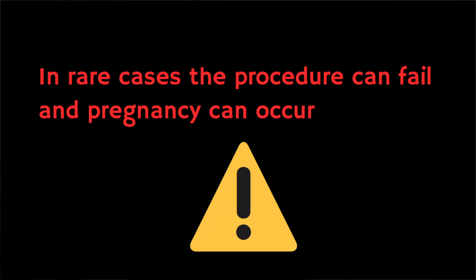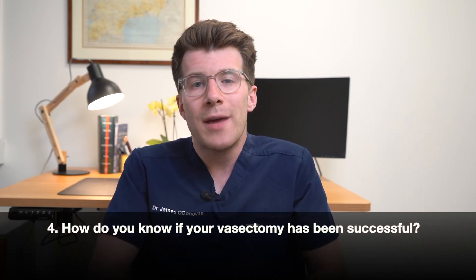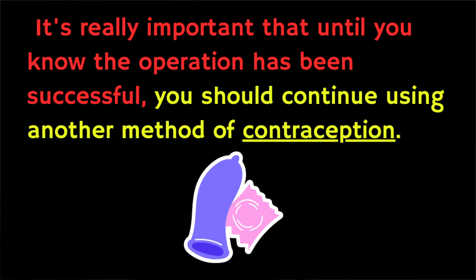Rarely, the procedure may fail and pregnancy can occur. These aren't all the risks, but the doctor carrying out the procedure should talk you through all of them before you agree. To know if your vasectomy has been successful — some sperm survive in the upstream part of the vas deferens for several weeks after the vasectomy and can get into the semen for a while after the operation. About 12 weeks after the operation, you'll need to produce a semen test, which is looked at under the microscope to check for sperm. If there are no sperm in the sample, you'll be given the all clear. If not, you'll need another test a month later and you'll be told when the test shows the operation has been successful.